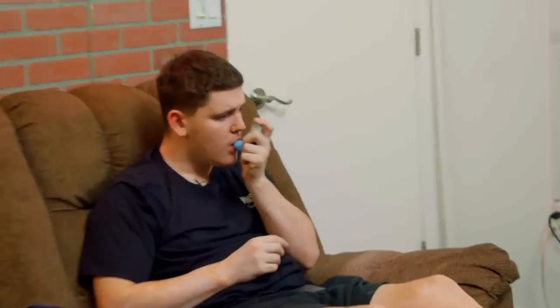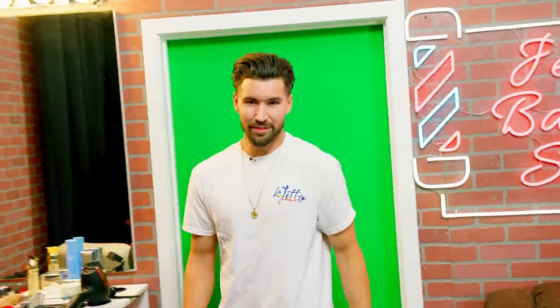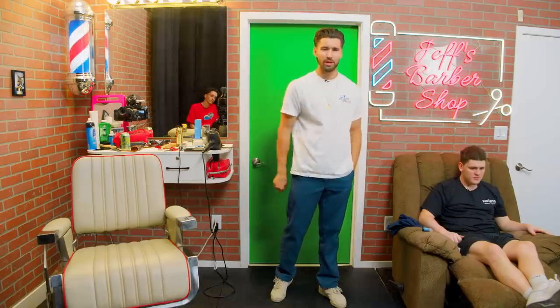New shop, new season. I know you guys are probably like, 'what the hell' — we already did an episode in here on the new set — let's just forget that one happened with that dirtbag Oliver Tree. This is the new episode, the first one of Season 3B. Welcome, Young Gravy — come on out!